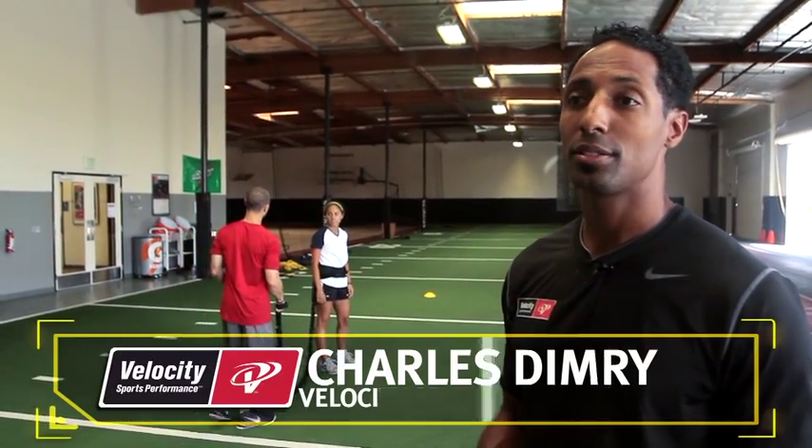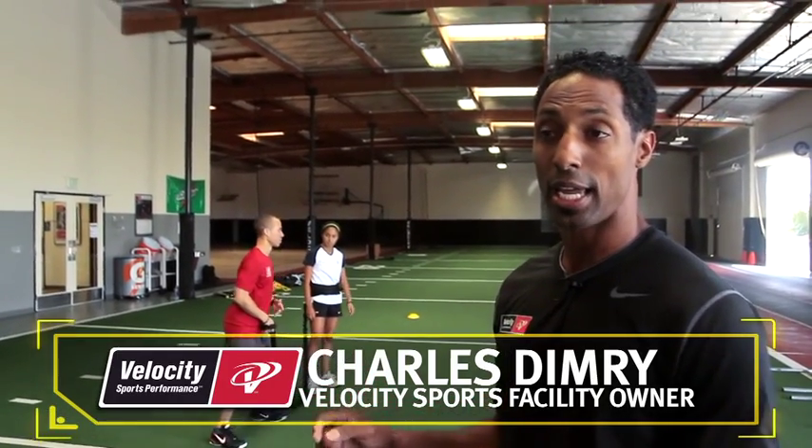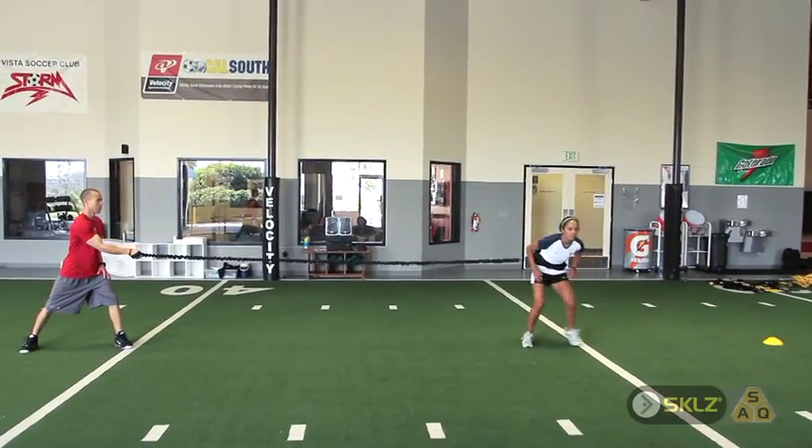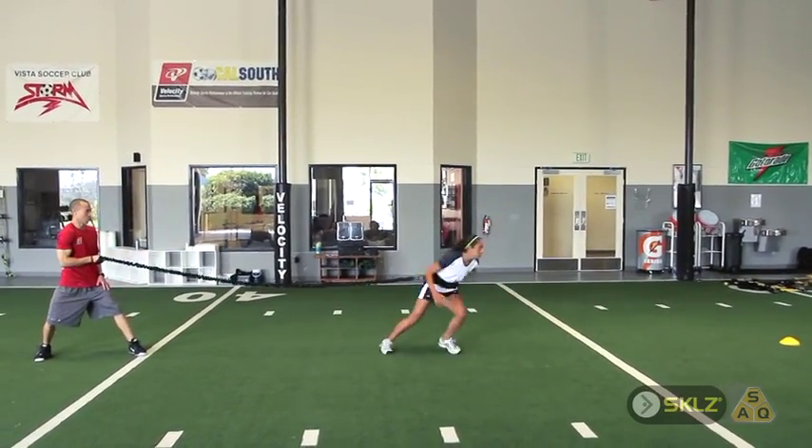This first drill we're going to work on is a resistant crossover run to a shuffle back. We're going to be working on acceleration, getting to the cone, decelerating, and then shuffling back.